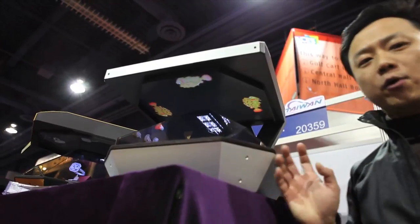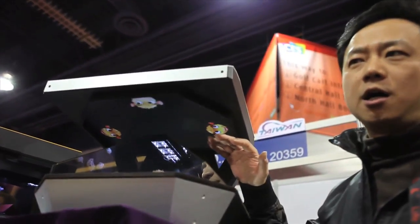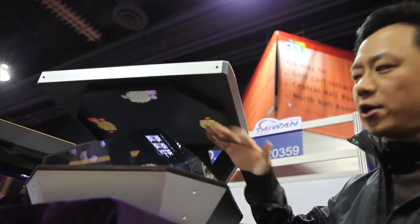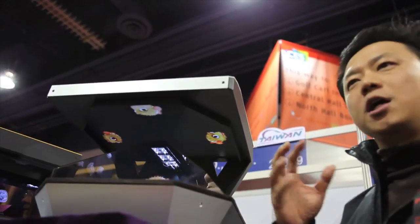The software will generate three different images on top. Through the reflection, you will see the same image on three sides. You will think it's 3D, but it's not 3D.